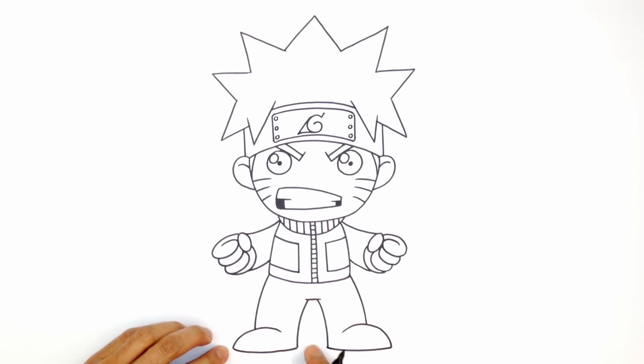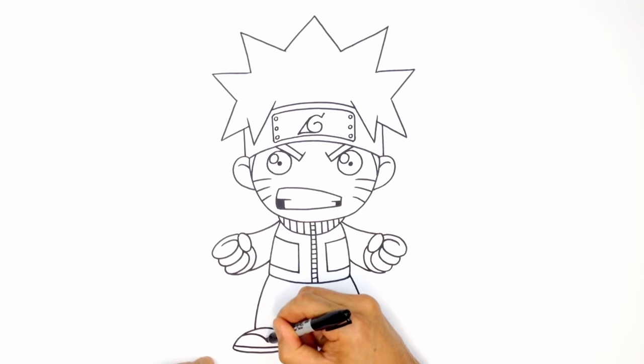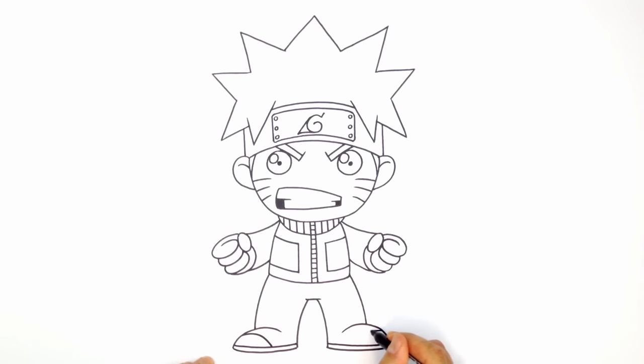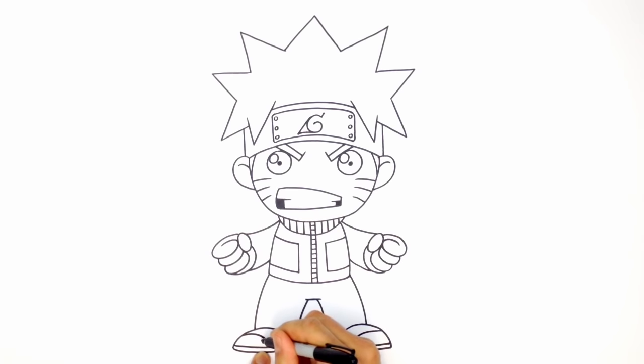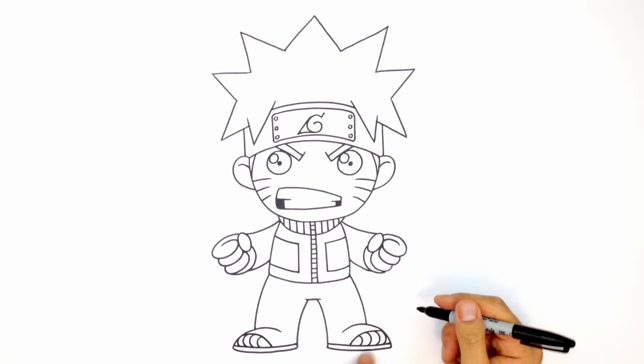Now let's draw in some detail. Along the bottom, draw a bit of sole — step up a little bit and trace the bottom edge on both sides. He wears some slippers or open-toe shoes, so up here draw a curve going down on each side. Now we want to draw some toes — go in at the top and do a curve, repeating to fit in about five toes. Do the same thing on the right side, curving around so it looks like toes sticking out from the shoe.